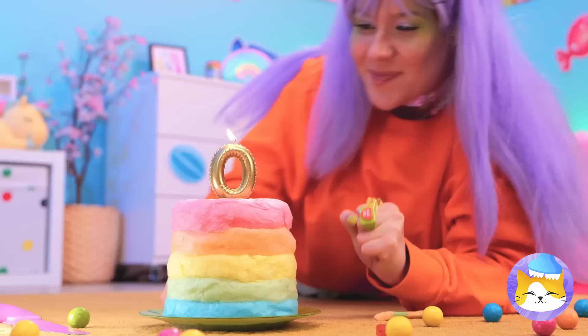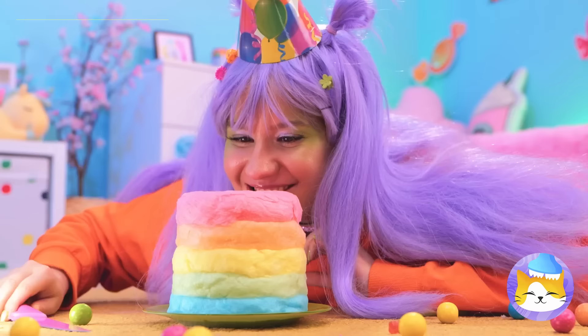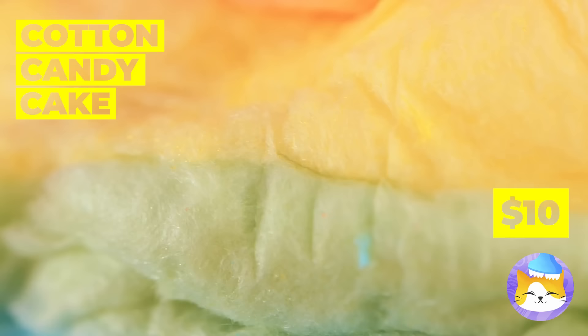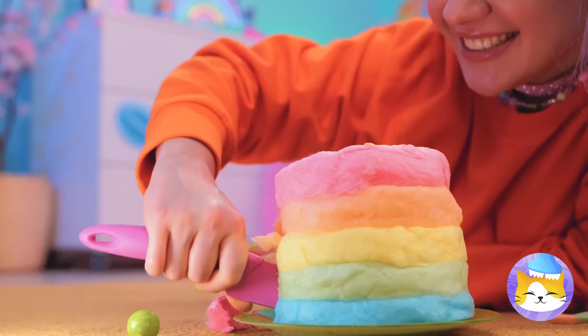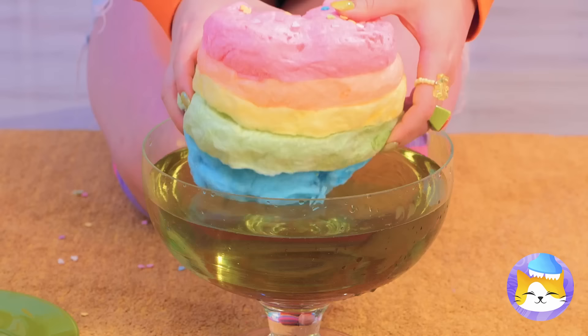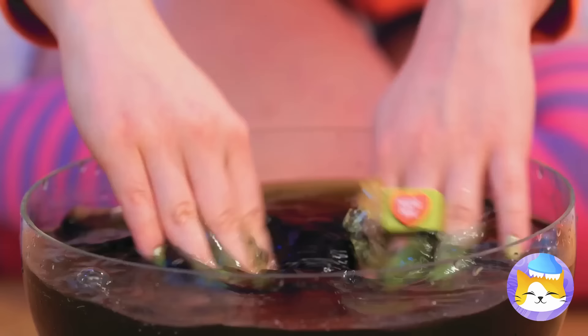Happy birthday! Make a wish. The birthday girl gets the first slice. Oh no, it melted! It really is a cotton candy cake — the whole thing just melts away. There's something inside. Mmm, and it tastes like chocolate.